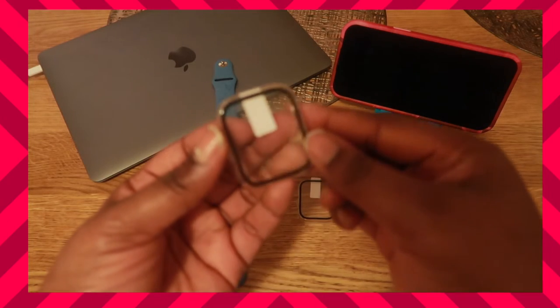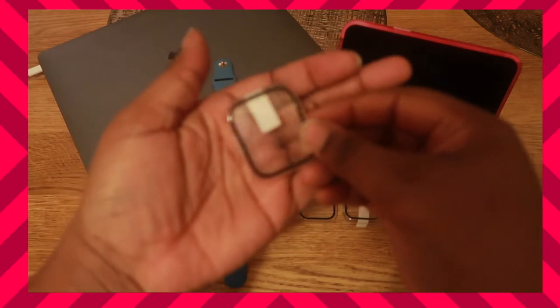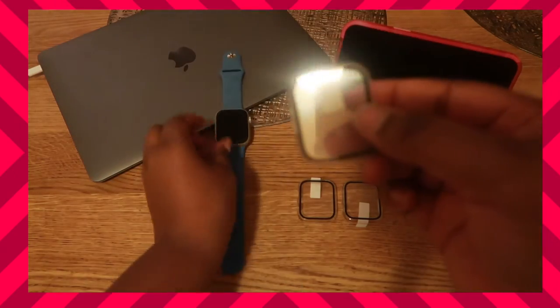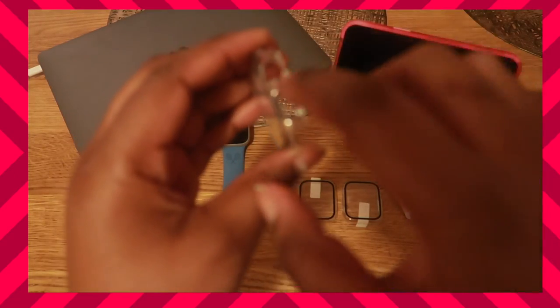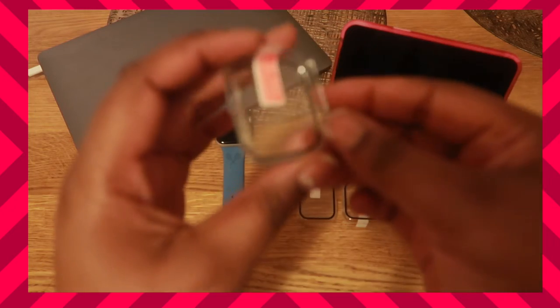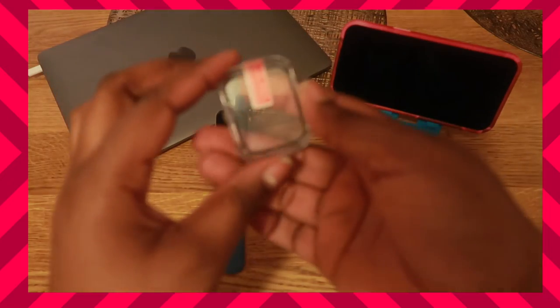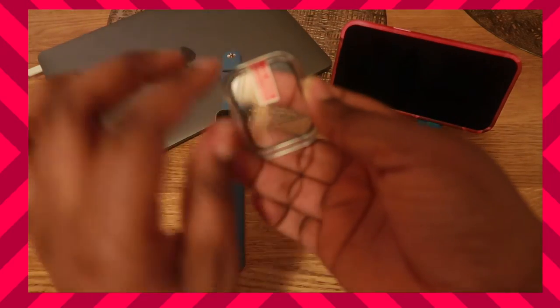Okay so this is the case right here — make sure you can see it properly. See how it has this embossed detailing around the case, the same as the Apple Watch? It's a hard shell, very protective. Right here we have the tempered glass that you can peel off, and once you peel it off and place it on the watch it will go right on.